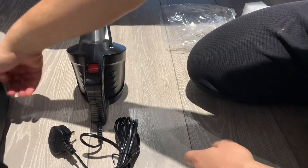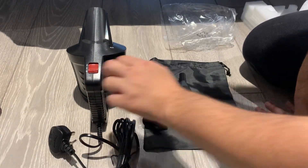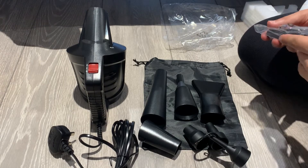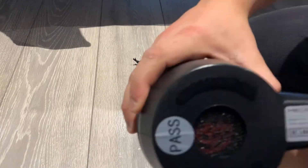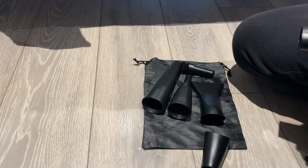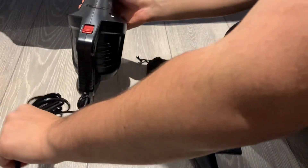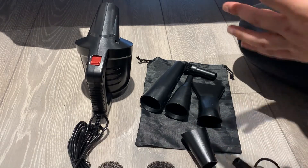So that's the carrying case, those are the adapters we showed earlier, and there are the filters. Let's open the main unit as well. It comes with instructions and the filters go in the bottom here. It actually came with one already installed, so it comes with three filters total — I thought it only came with two from my research, so that's a bonus. And that's the unboxing done.